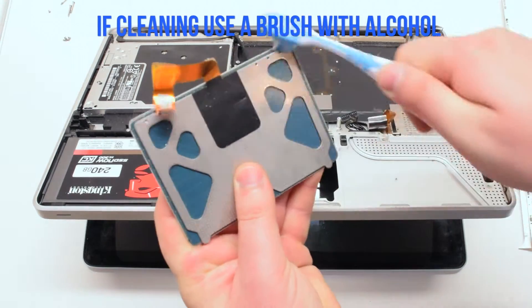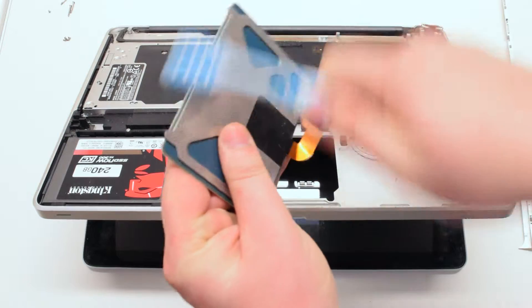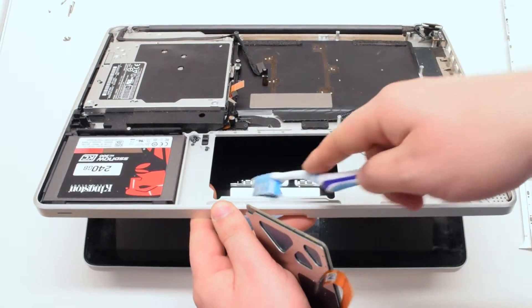If you're cleaning the trackpad, clean it with a brush and alcohol — even a cleaning solution can be used for this. Clean out the outer edge of the case as well.